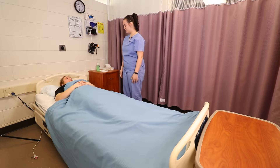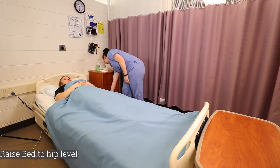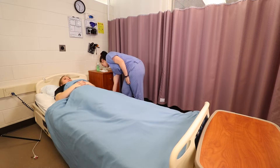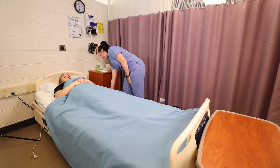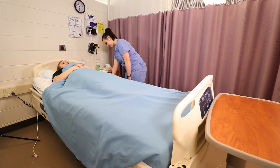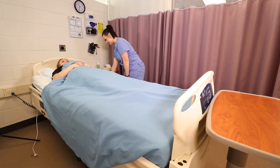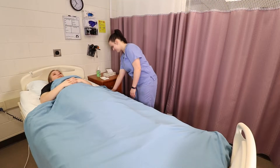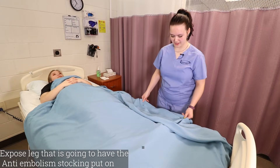I'm now going to raise your bed to hip level. Now I'm going to expose the one leg that I'm going to apply the stocking to.